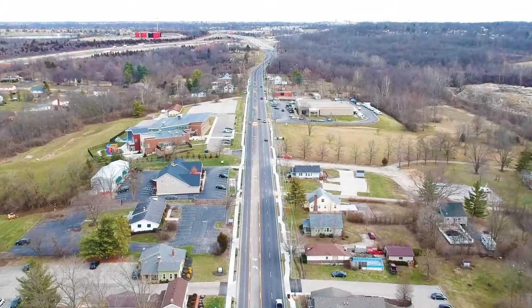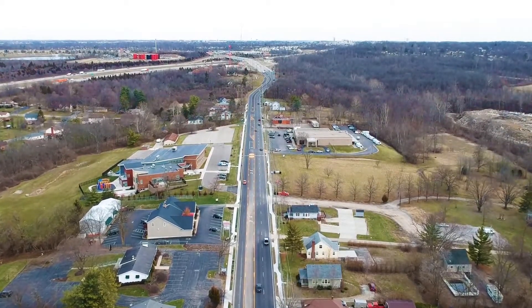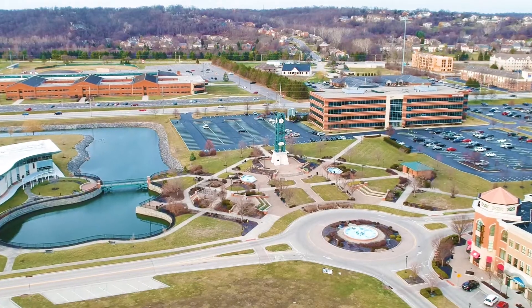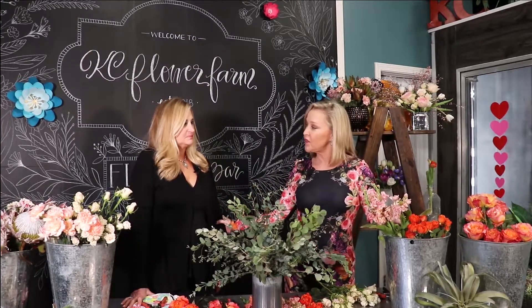Welcome back to another edition of Life with Lisa. Today I'm in Old Westchester, which is very close to my heart because this is where I've lived for the past 30 years or so, and I've raised my family — all three of my kids have graduated from the Lakota School District. I'm here with my dear friend, owner of Casey Flower Farms, who is a full service florist and wonderful floral designer.